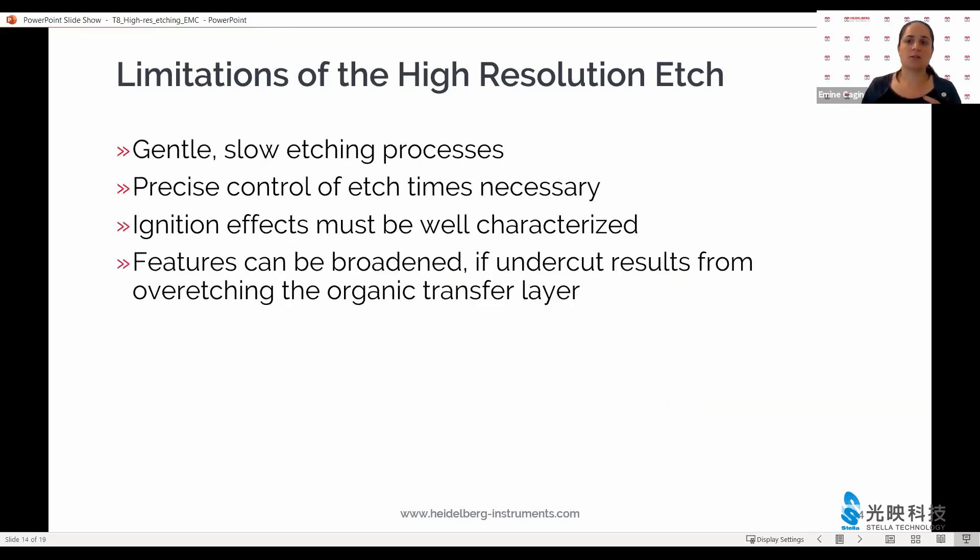I have also mentioned repeatedly that the etch processes we use are gentle processes, and this is not always the case with any standard RIE machine in a multi-user facility. So it is important to calibrate the etch rates and to make sure that you also take into account the ignition effects of the etch tool at your disposal.